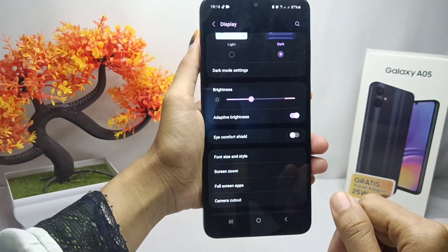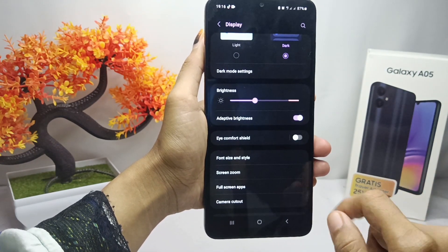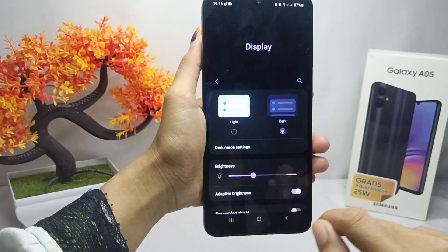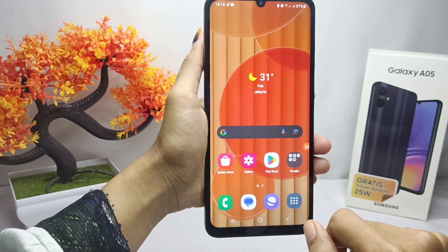That's the tutorial on how to save battery on the Samsung Galaxy A05 device. If you are helped by this video, don't forget to like and subscribe to get other information from this channel.